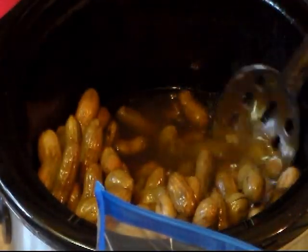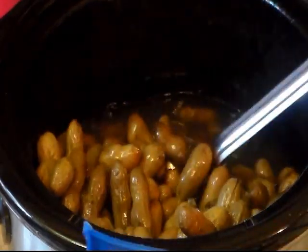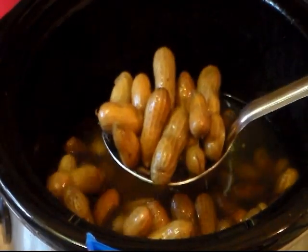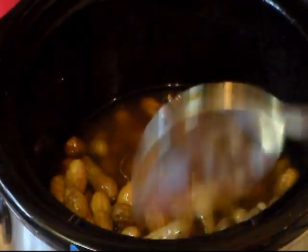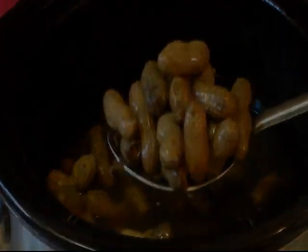So do you like boiled peanuts? Let me know. You can also cook them on top of your stove. Thanks for watching and until my next video, I hope you enjoy. Bye y'all.